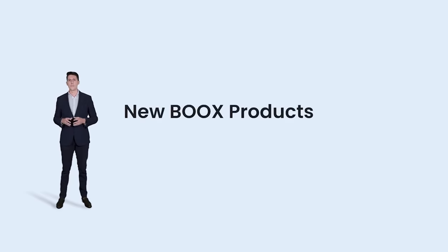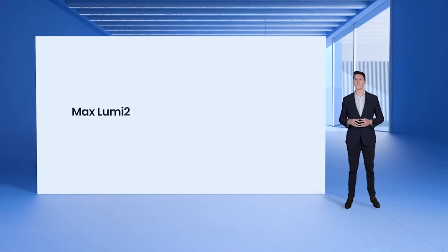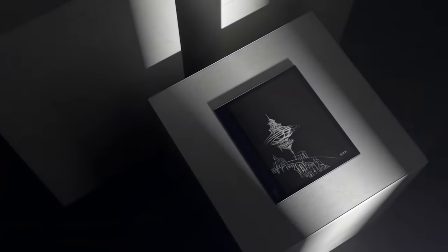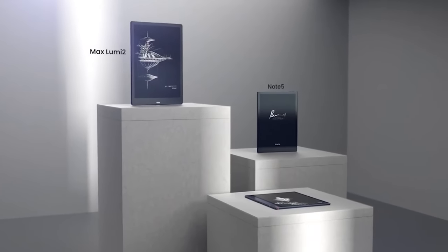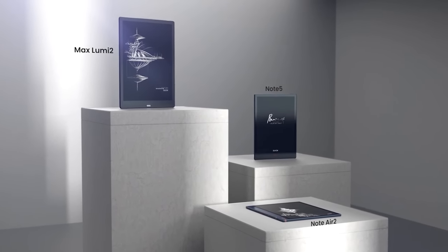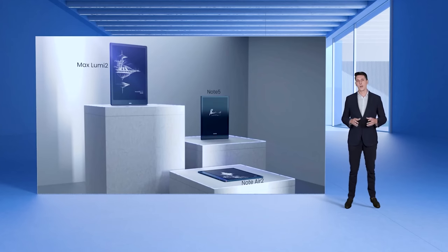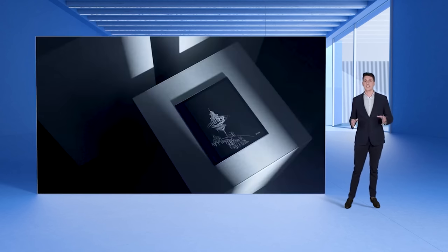Today, I'm thrilled to introduce to you the latest and most innovative e-ink tablets of BOOKS: the Max Lumi 2, the Note 5, and the highly anticipated Note Air 2. They all have new and exciting features added to them, and have become better than their predecessors from the inside out. And this time, let's talk about the Note Air 2.